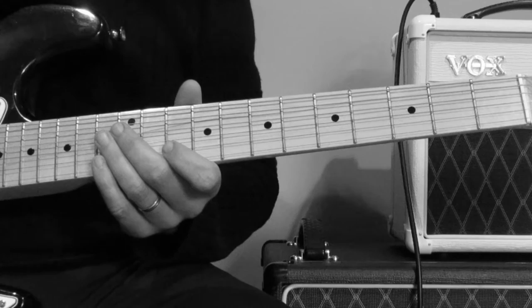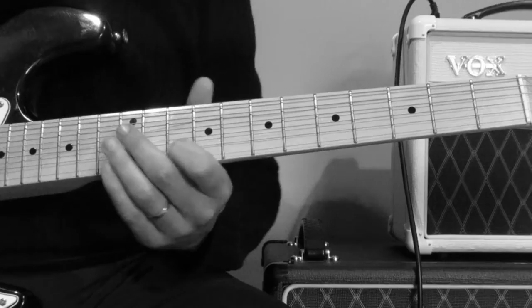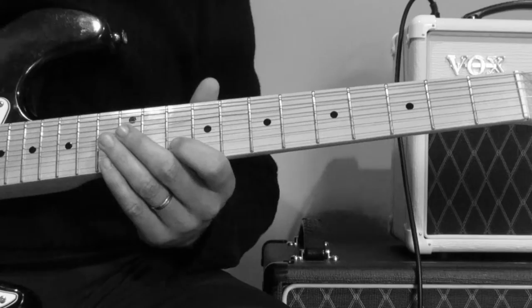And it's almost a similar sort of scenario for the next part, but you move down to the 5th fret and slide up to the 7th. Same two strings with the open E — just at the bottom you're always using that open E. That's the common thread in that phrase.